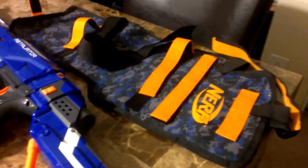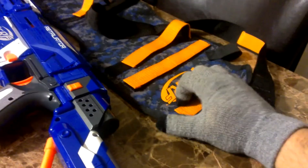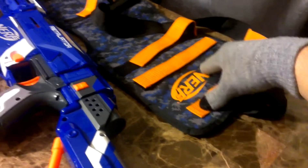All in all, I'm very, very impressed. I do love it. Hopefully, this makes you want to buy it, because I absolutely love it.